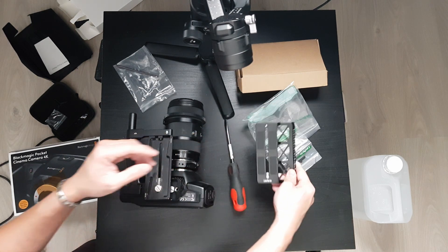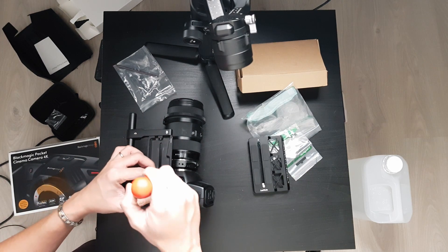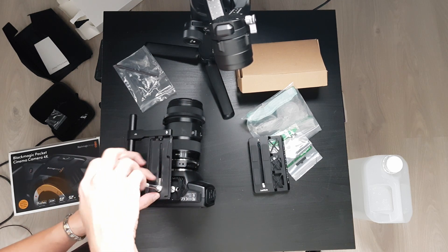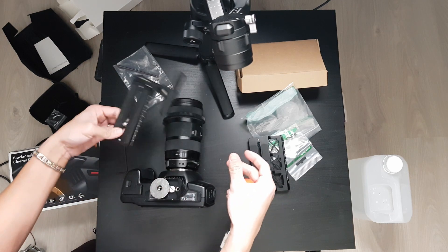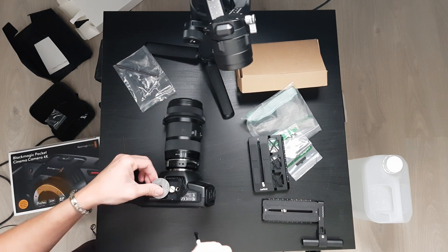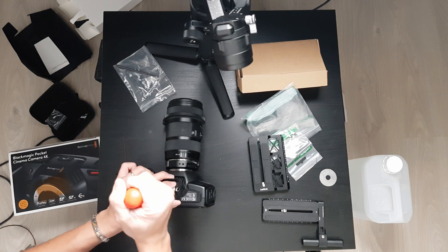So let's go ahead and remove what we have right now, which is the make-believe plate that we used — just stacking two things. Let's go ahead and remove it. This is the actual original Ronin-S plate that came with it, and this is just a little washer I put on there.